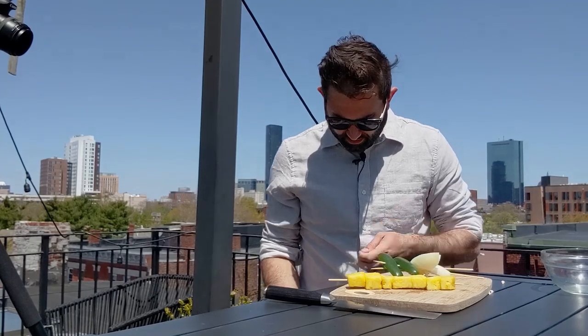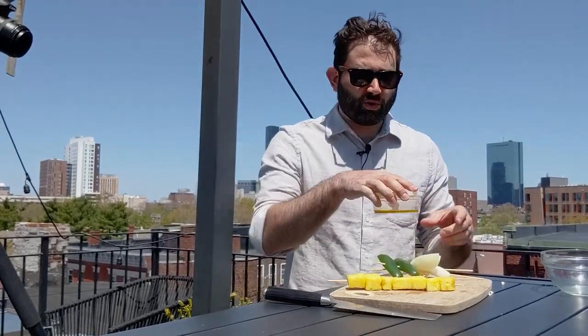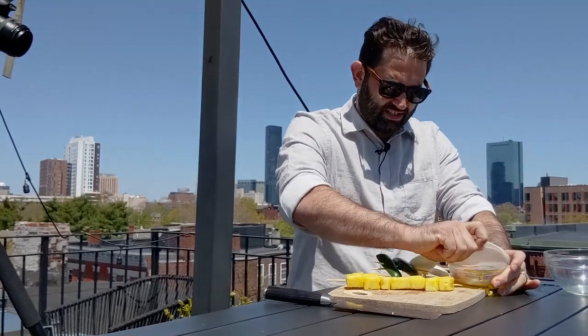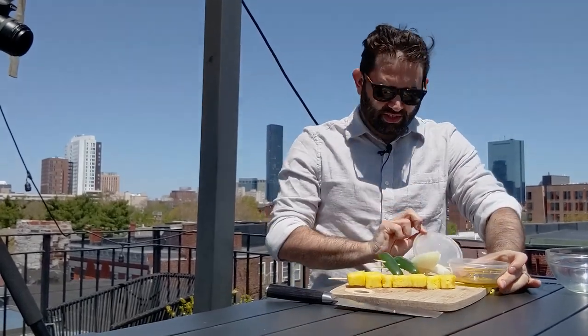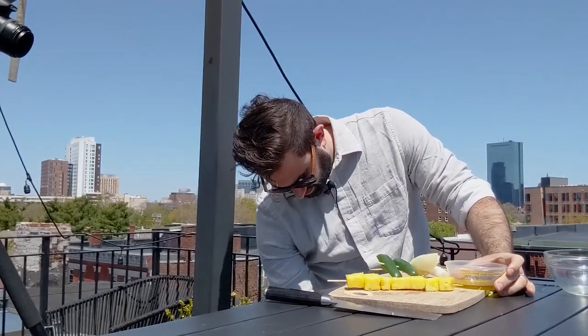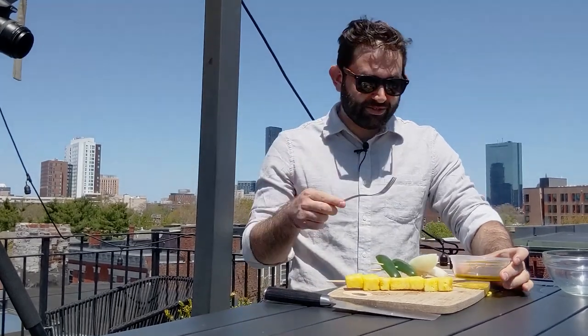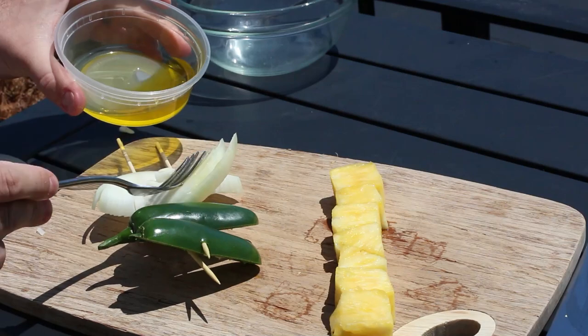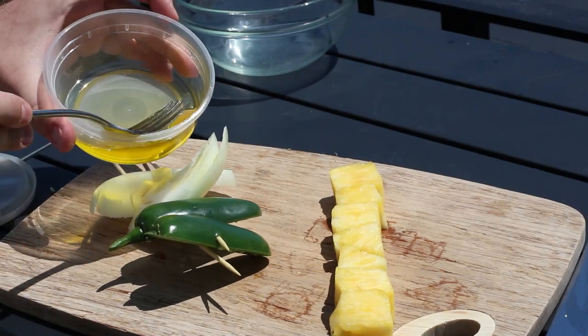Make sure your grill is super hot for these because there's a lot of water in here, so it's gonna take a very hot grill to get some grill marks on these. I brought a little oil as well. I didn't bring a brush, but that's fine — I'm just gonna use this fork to sort of lightly brush these with the oil.